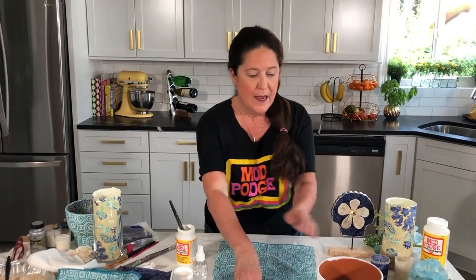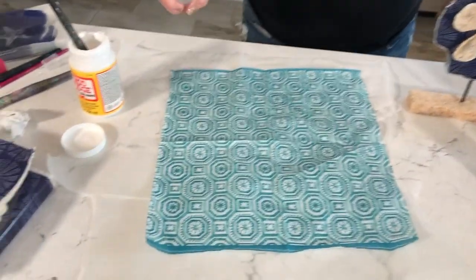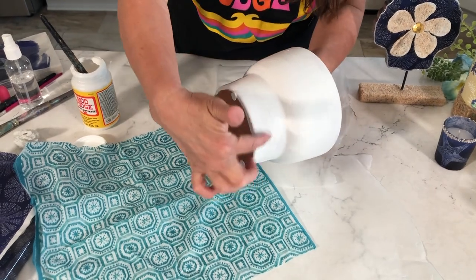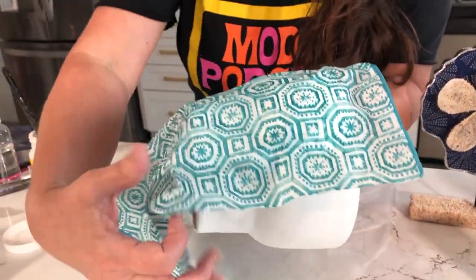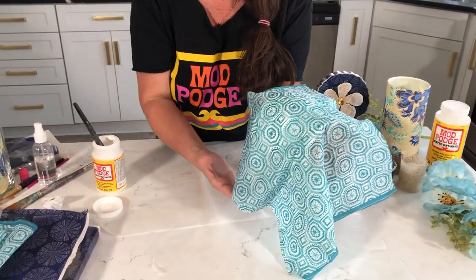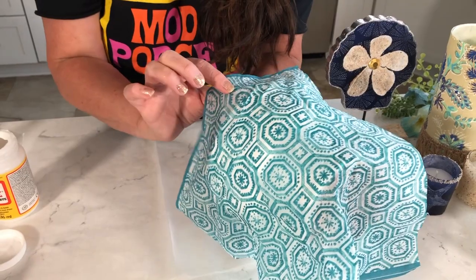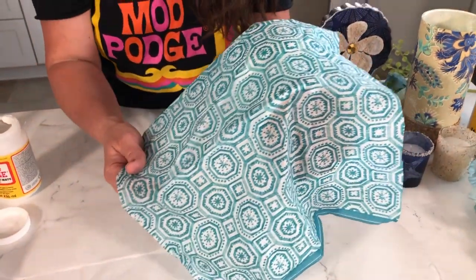Let's go ahead and give our napkin a tiny mist of water — that's going to help with wrinkles. Now this is the one-arm move: gently lift the napkin up. You can see where all my wet Mod Podge is — I'm going to start trying to get it just on that side. You've got a little time to pick it up and move it. I personally like a little bit of wrinkles — to me that's handmade and organic. If you don't like them, you can use a little cling wrap to help get those out.